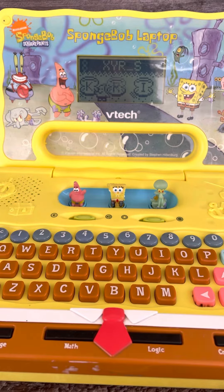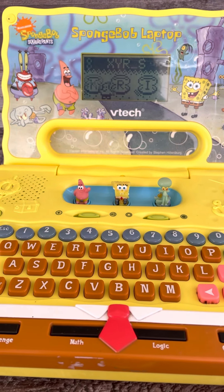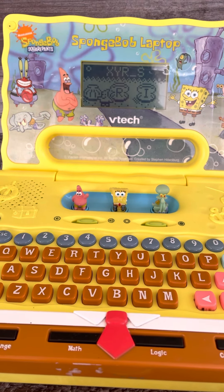Help Patrick find the Krabby Patty by choosing the missing letter. Use the arrow buttons or letter buttons to answer.